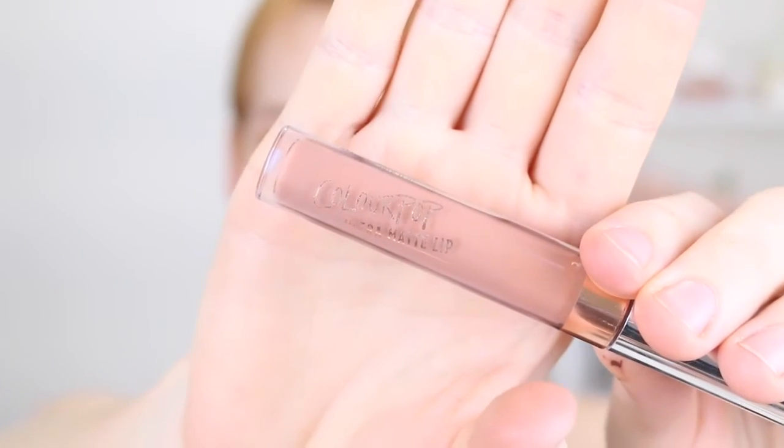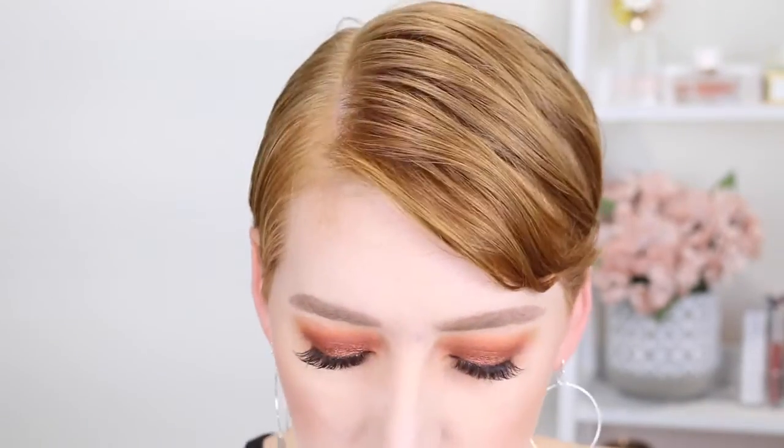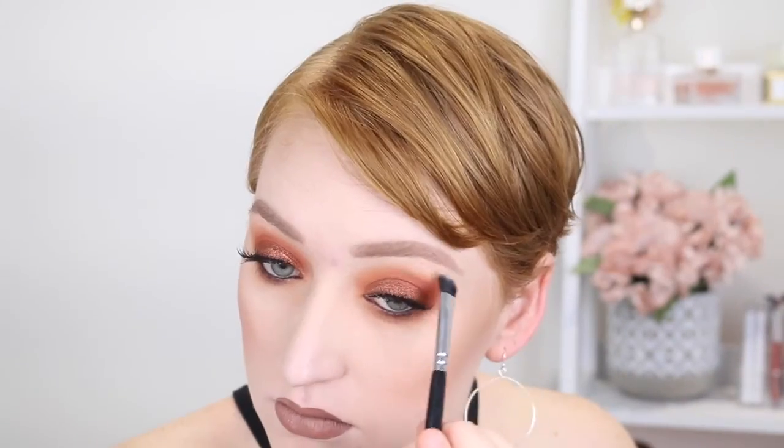Last of all for lips I'm using the Colourpop Ultra Matte Liquid Lipstick in the shade Chi. I do a really bad job applying it for you to see, sorry about that, but you all get the gist of how to put liquid lipstick on. Oh my goodness I forgot to highlight! Quickly highlighting the brow bone and inner corner — and now the look is finished!